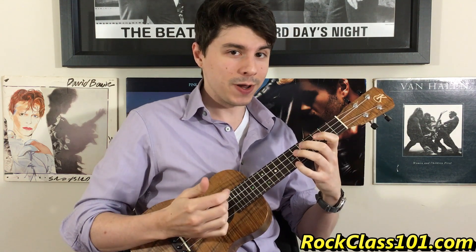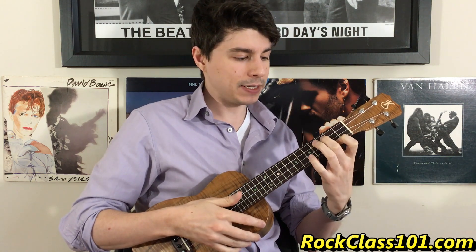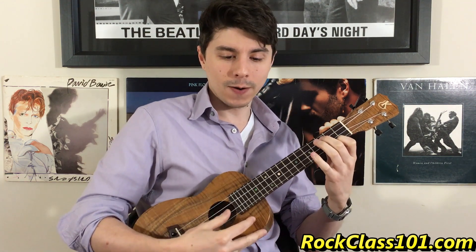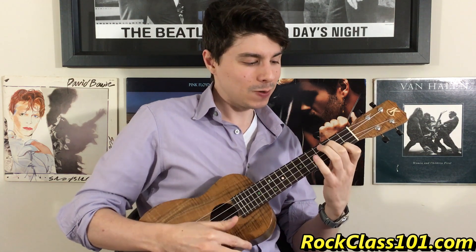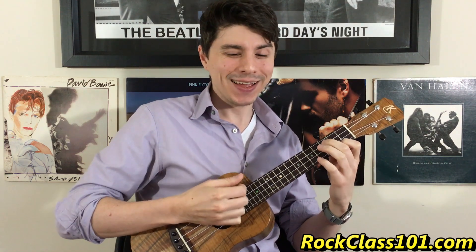The next one is going to basically drop our ring finger down a half step. We're going to be playing 0-3-0-2. This chord has a lot of dissonance in it — this is a minor major seven. It's supposed to sound like that, so don't think you're making it wrong. That's what we want. In the context of playing it quick, that dissonance doesn't ring out like it does right now.